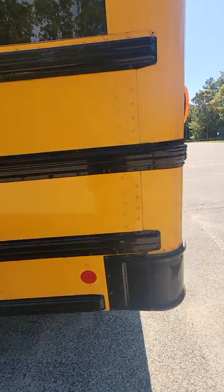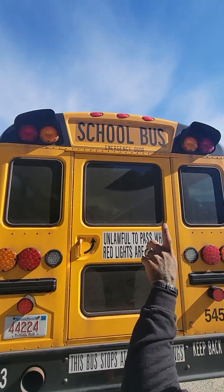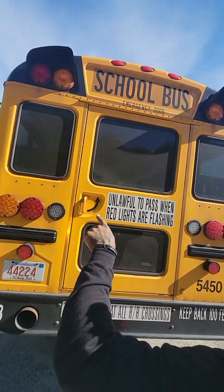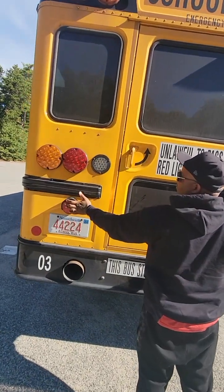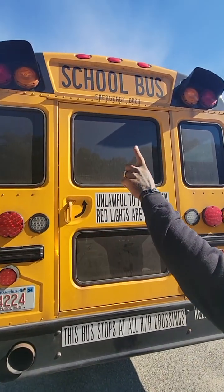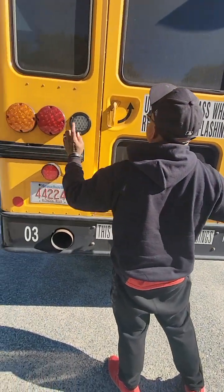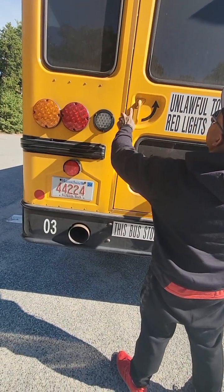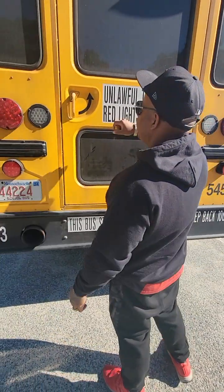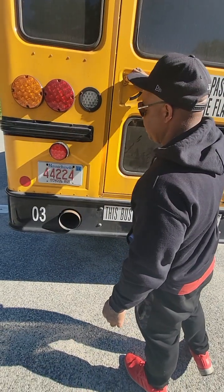Starting from the back of the bus, looking at the lenses from top to bottom: three red clearance lights, free of cracks or damage. Two red school bus and two yellow school bus warning lights, both free of cracks or damage. Four red brake and taillights, free of cracks or damage. Two amber directionals, free of cracks or damage. Alongside the bus, we have the reflective tape around the emergency door and two red reflective dots. We are also checking to make sure that the rear emergency exit door opens properly from the outside.